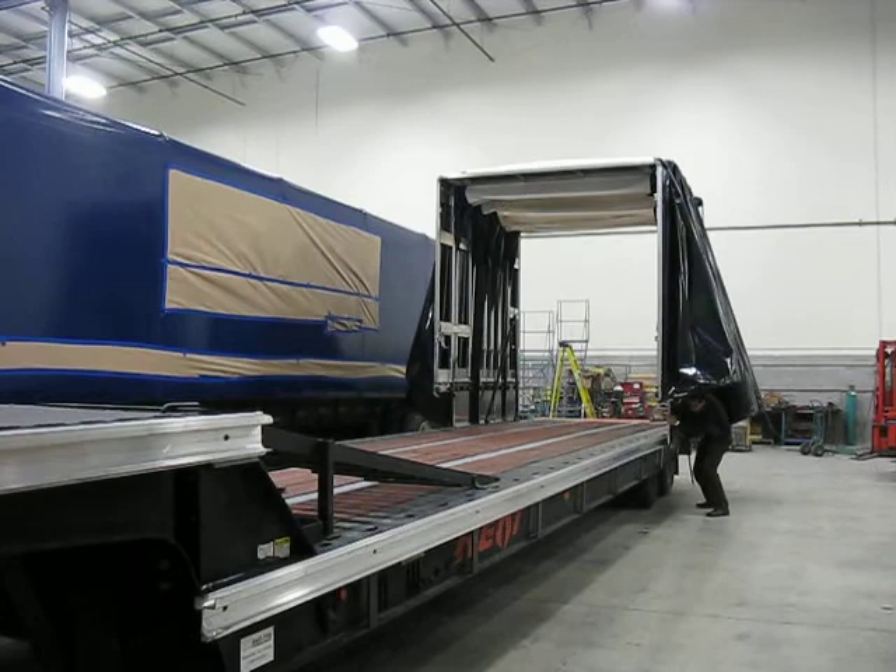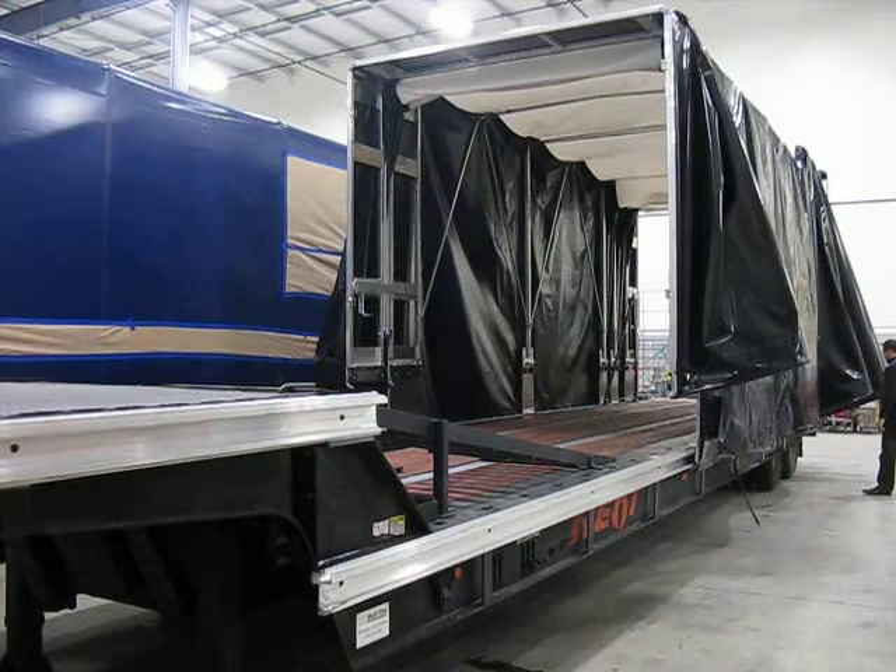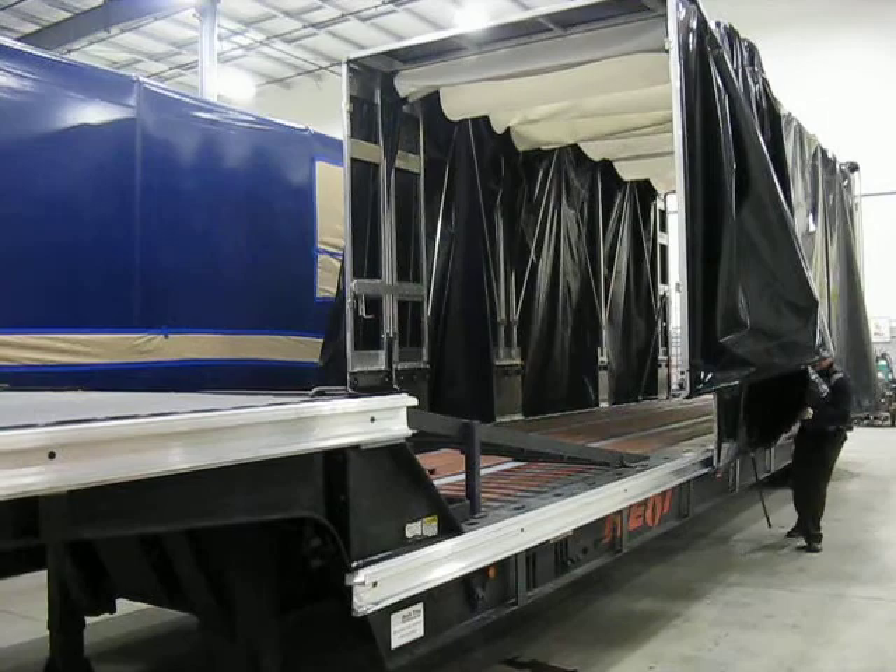To reattach, we just do the whole thing in reverse.